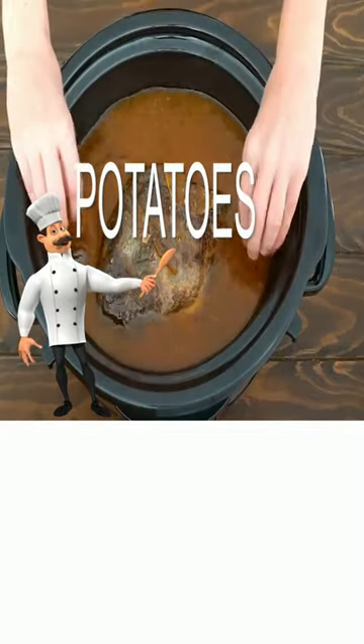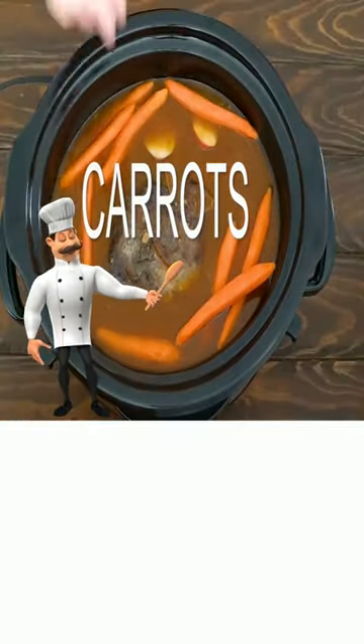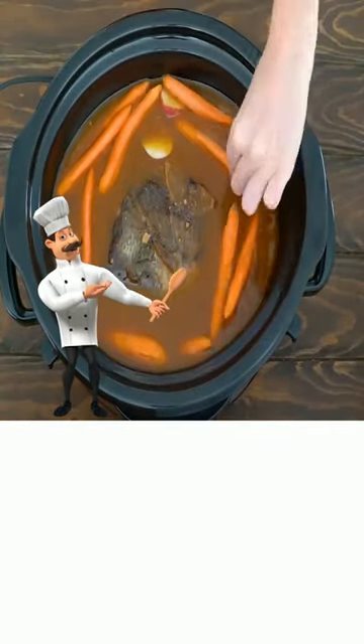Now add your potatoes, and add your carrots, and then put your lid back on and cook.